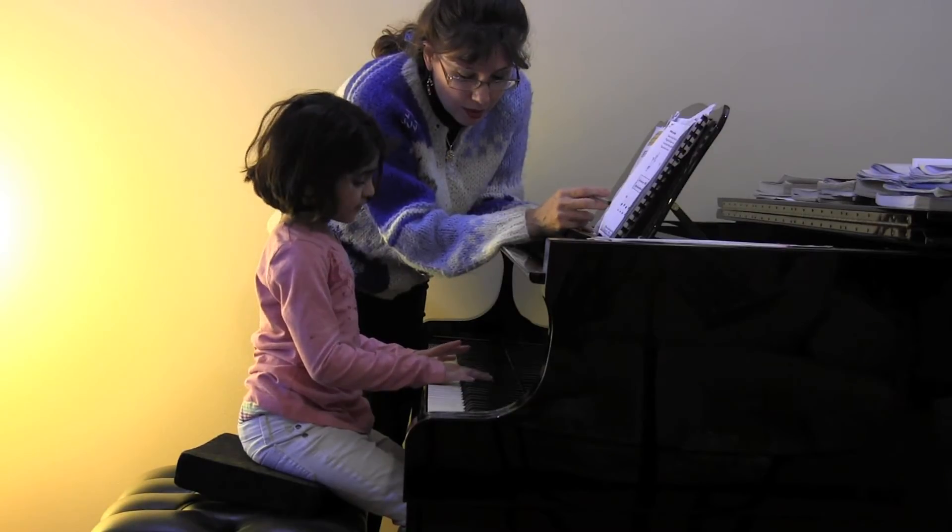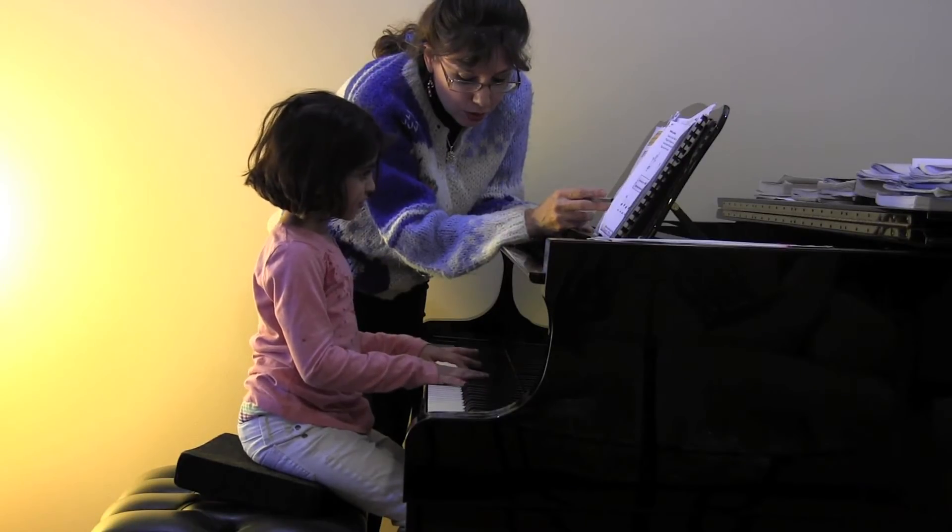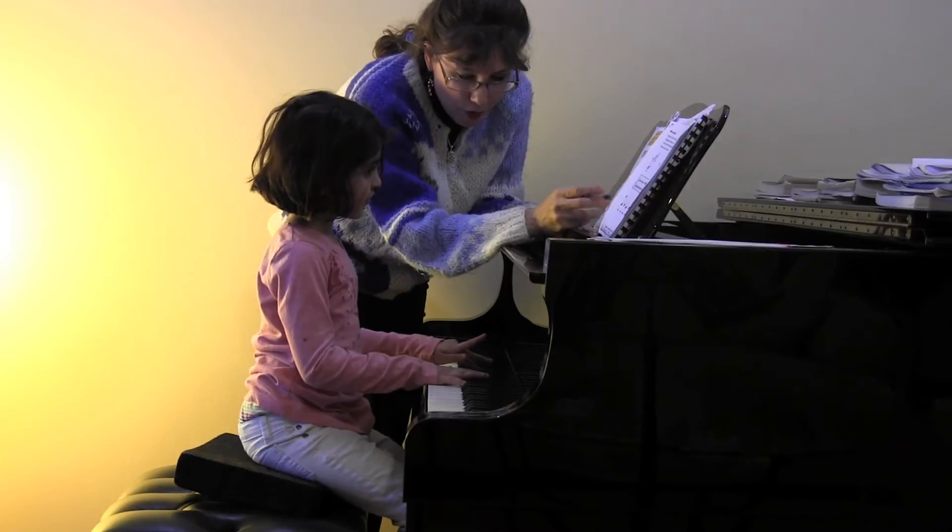Which hand? Three, two, three, four. Yes.